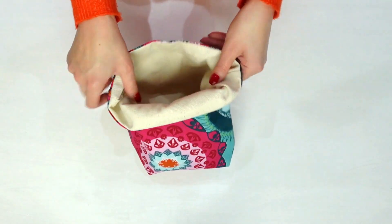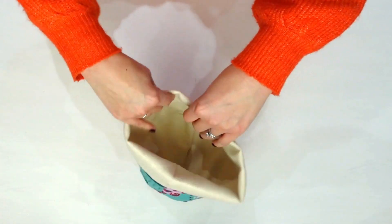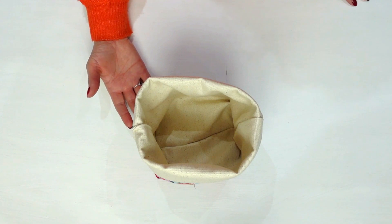Turn over the top two inches or so of the fabric basket to the outside. That's it! Your basket is complete.